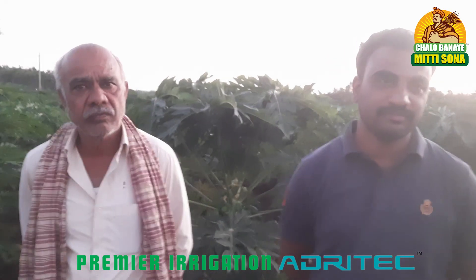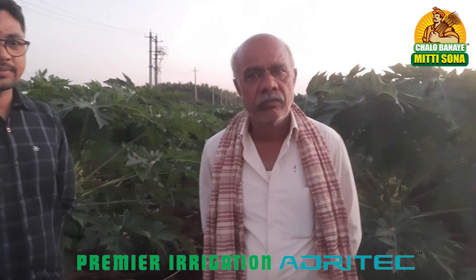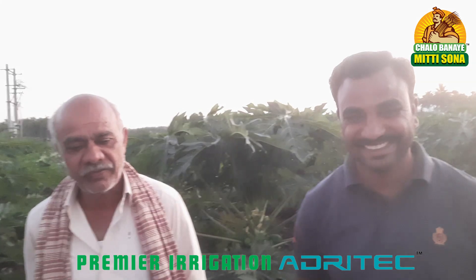We saw your farm — a very good farm where arikanat and papaya intercropping is done. Through the micro-irrigation solution, which is online drip, you are converting this soil into gold. Yes sir, very good.